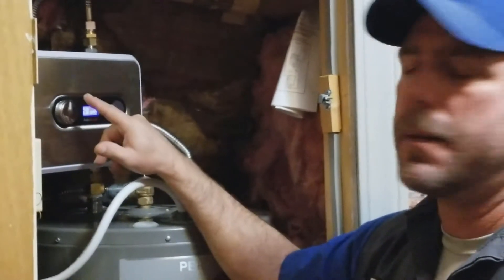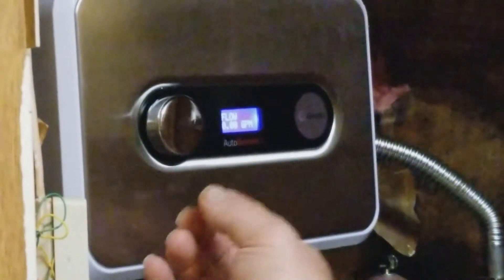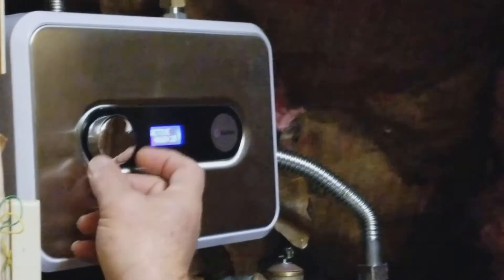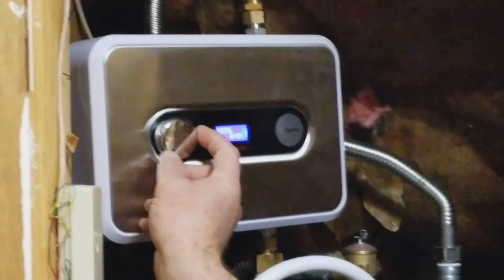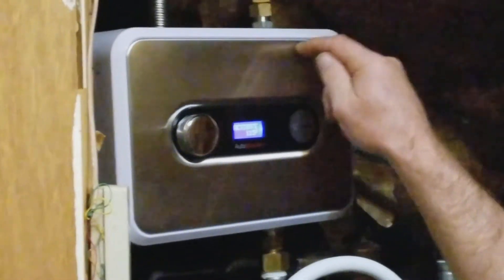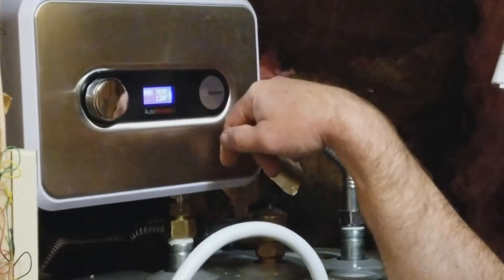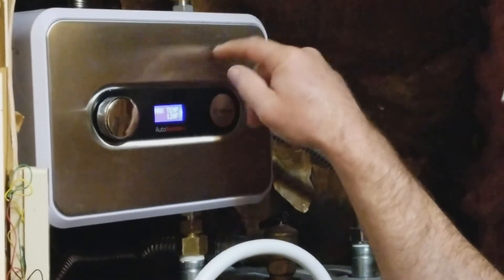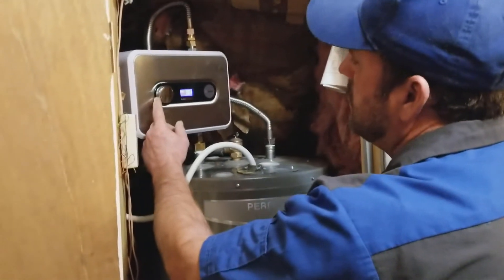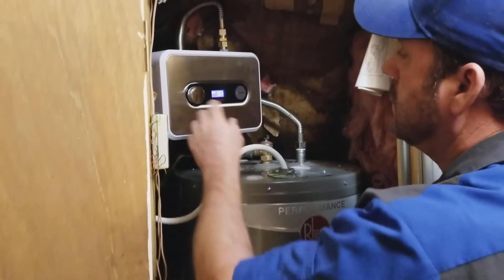We've got it installed and the power is on. You push this button right here and that puts you into the main screen — that's your flow rate in gallons per minute. You turn it and it gives you different options: your time, active, total, and your setup. Go to setup, push that, and then it goes into another program mode. Your activation — in other words, this unit is going to activate when that temperature drops below 115. Its target temperature is 120. So it's going to start at 115 and keep heating the water coming out until 120 for as long as it can, which will supposedly give you up to 25% more usable hot water.